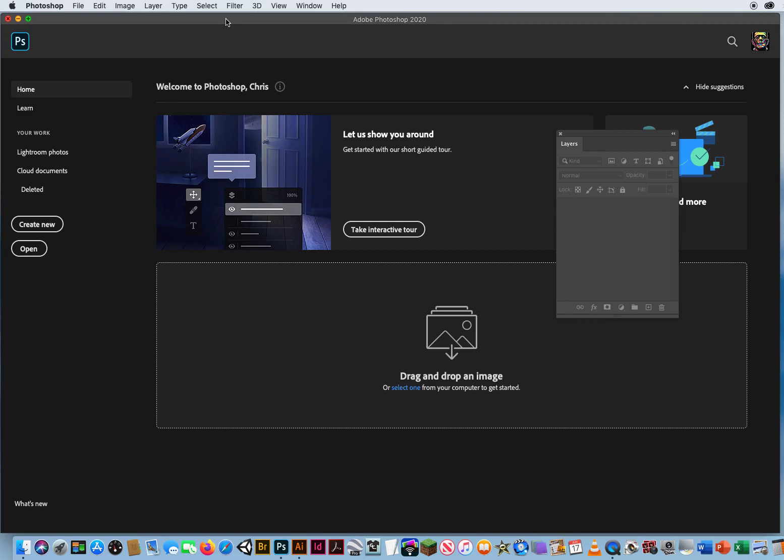In addition to the Spot Healing Brush and the Normal Healing Brush, there is also one of my favorite photo retouching tools, which is called the Patch Tool. In any photo retouching job, I typically go to my Patch Tool first. It's one of the easiest ones to use.